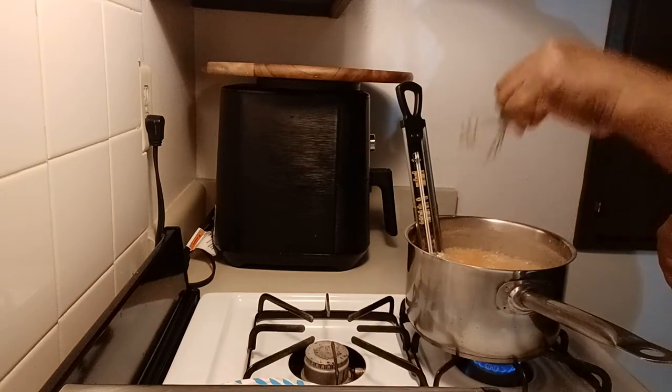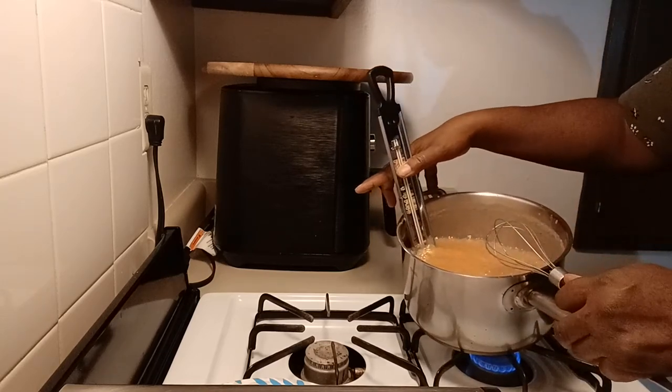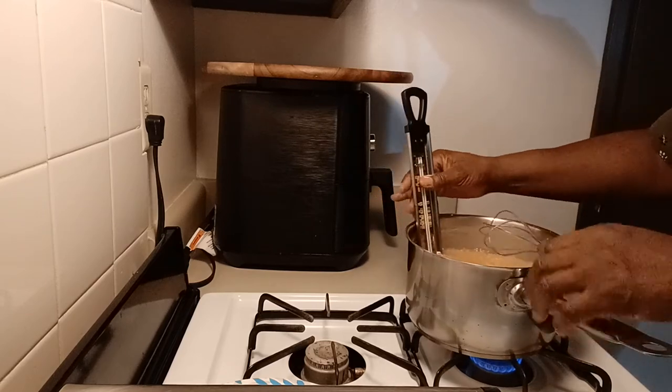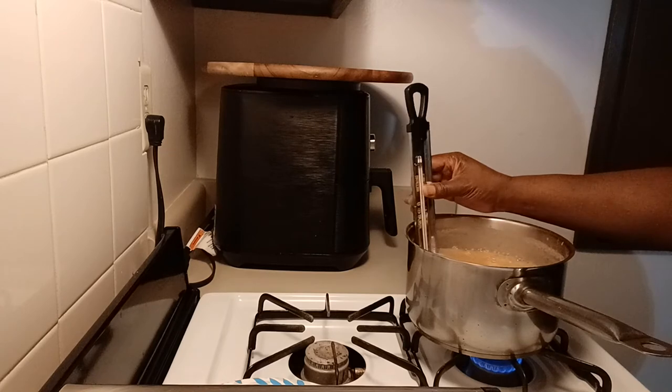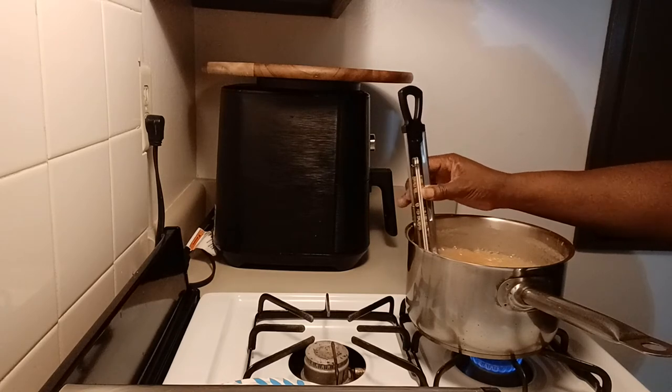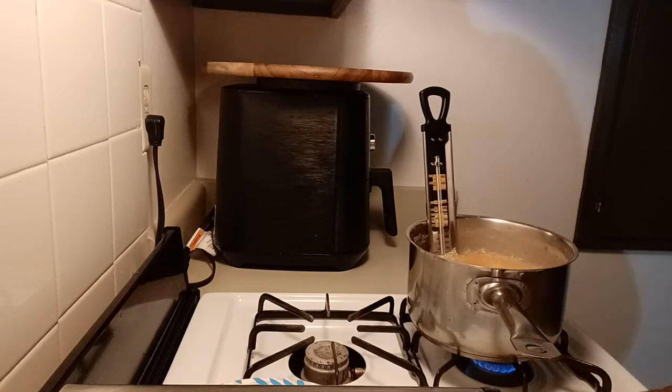As you can see, it's still pretty liquidy but you can see how it's bubbling. We'll be back when it's a little hotter and ready for me to take it off the stove.